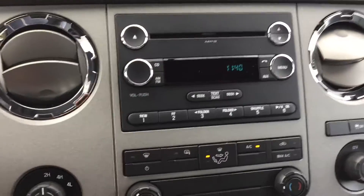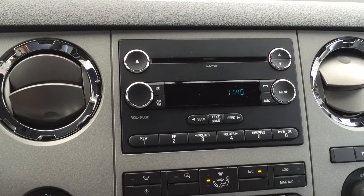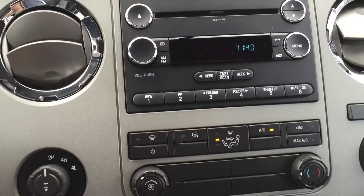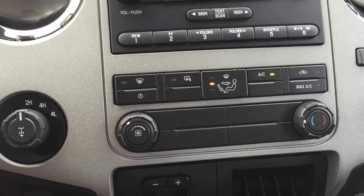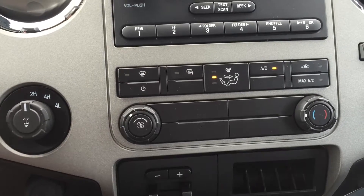If you move to the center, you've got CD, MP3, phone, AM, FM radio, and auxiliary input possibilities with the buttons for that. Below that is the heating system. You have side mirrors heated, as well as front defrost, then AC — you can control how fast you want the fans to blow and what temperature.